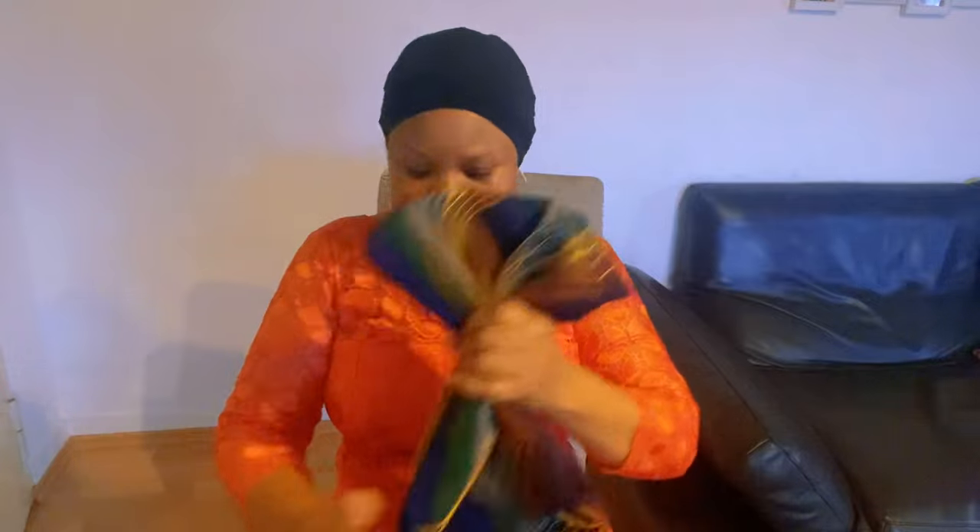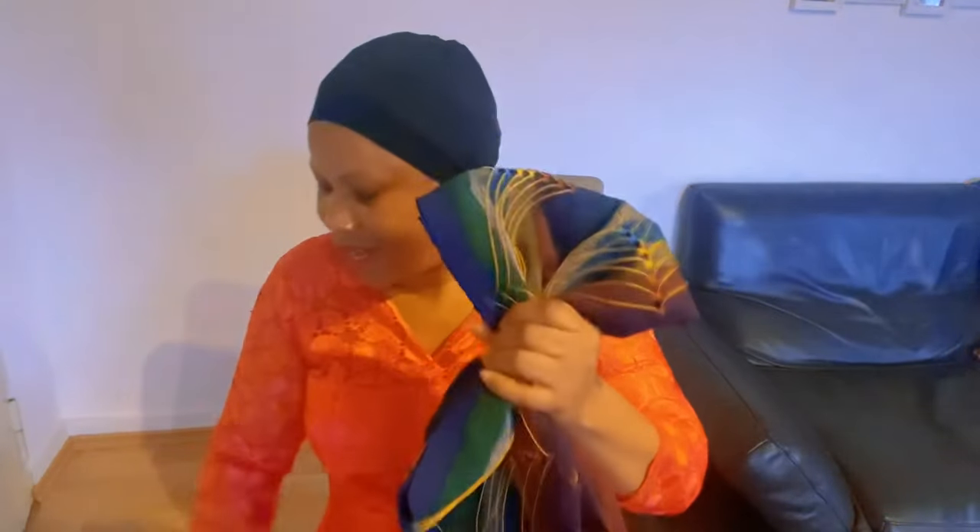And then we secure it like this, and use my rubber band to secure it.